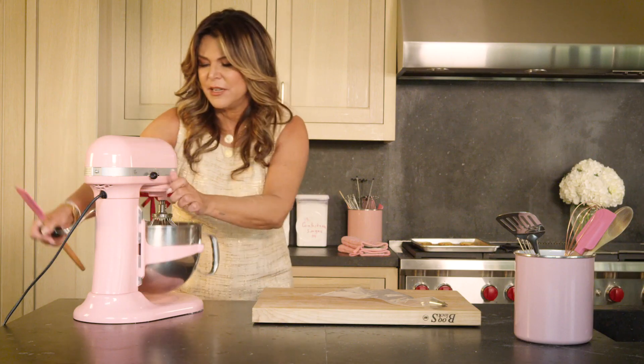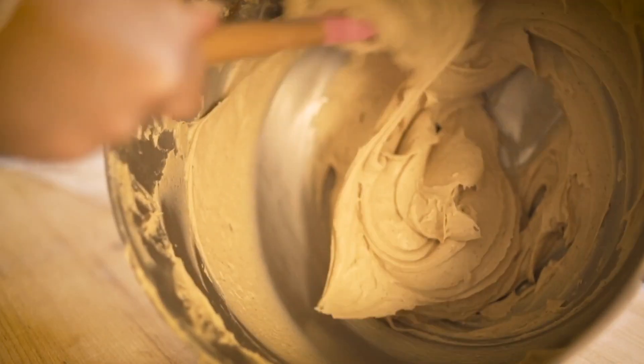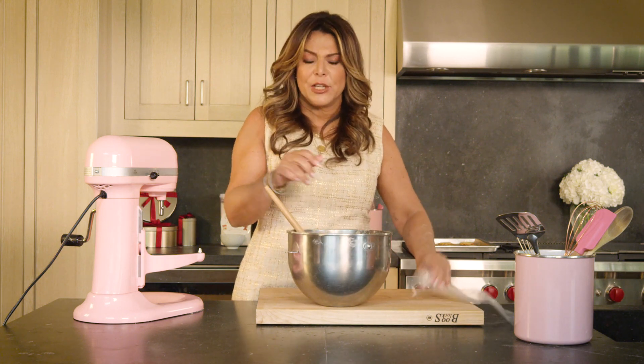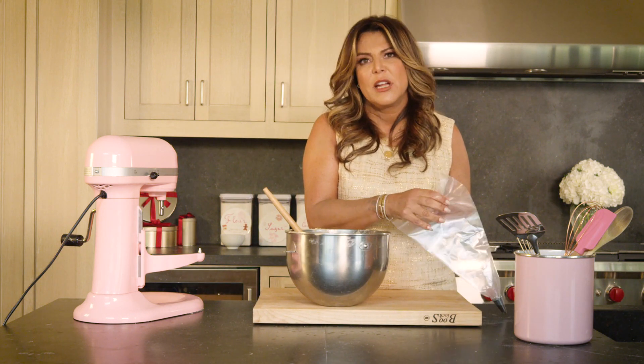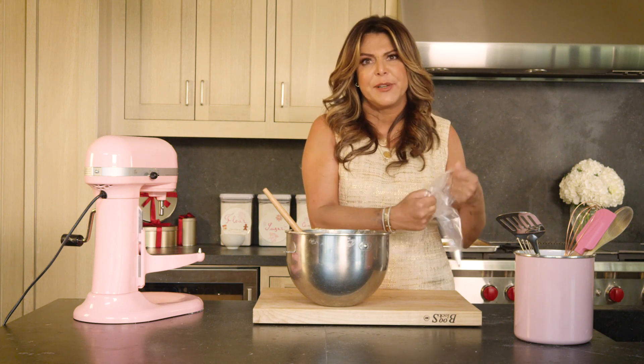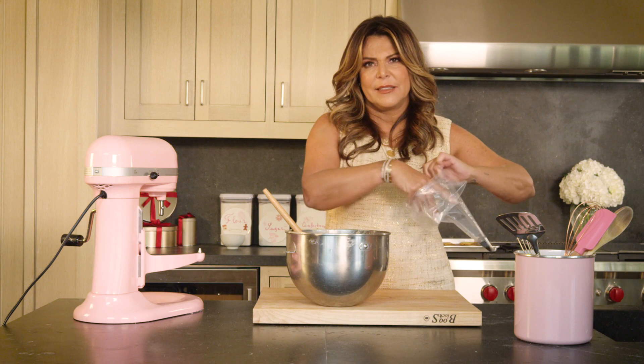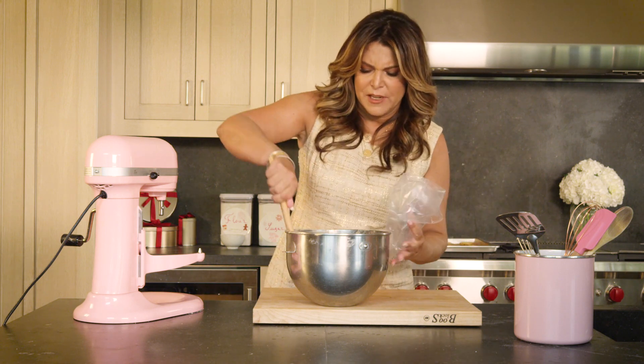My cream is done. My texture is perfect. If you feel like your texture is a little too loose, you can refrigerate the cream for a little bit until it's thickened. So I'm gonna fill up my bag.